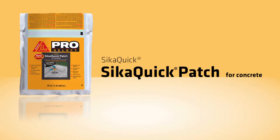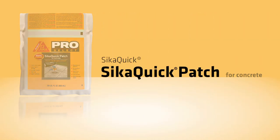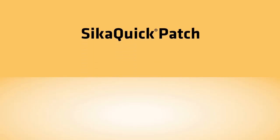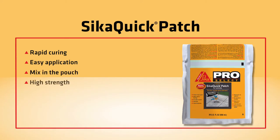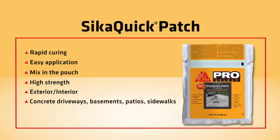Sika Quick Patch is a two-part, pre-proportioned, cementitious mix, which, when applied, produces a rapid curing repair patch. It is an easy mix-in-the-pouch, high-strength product which can be used in exterior or interior applications such as concrete driveways, basements, patios and sidewalks.